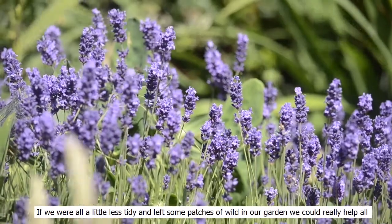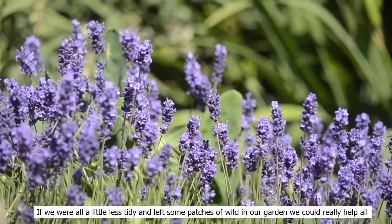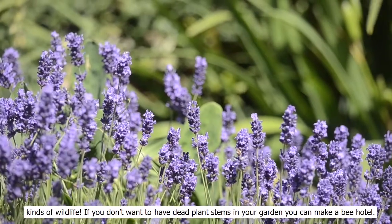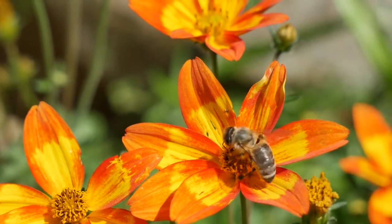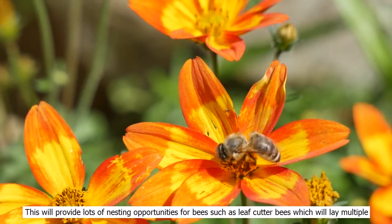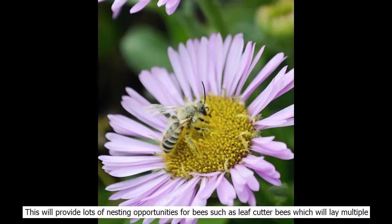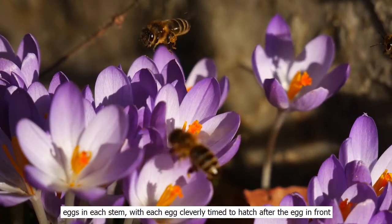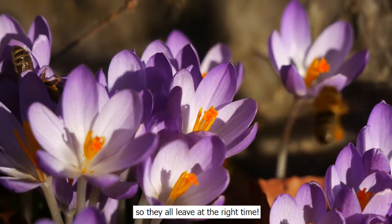If we were all a little less tidy and left some patches of wild in our garden, we could really help all kinds of wildlife. If you don't want to have dead plant stems in your garden, you could make a bee hotel. This will provide lots of nesting opportunities for bees such as leaf cutter bees, which will lay multiple eggs in each stem, with each egg cleverly timed to hatch out after the egg in front, so they all leave at just the right time.